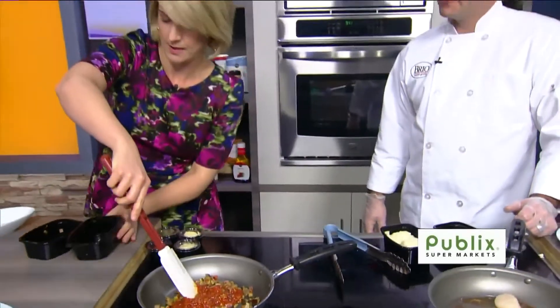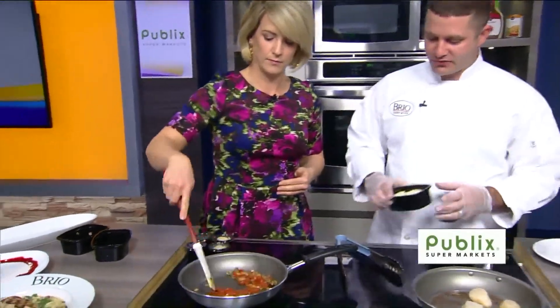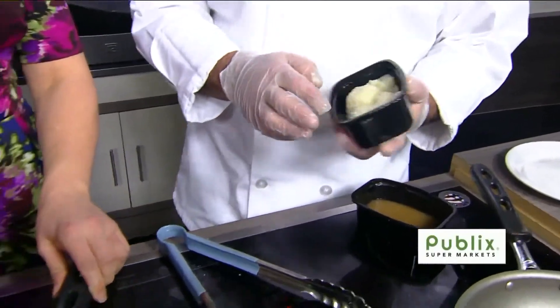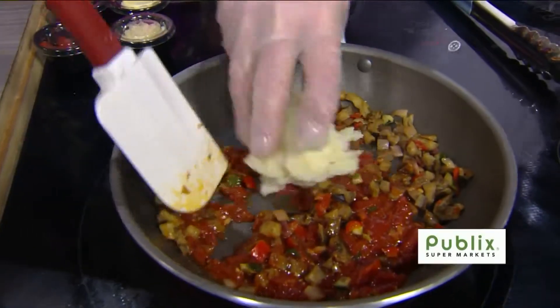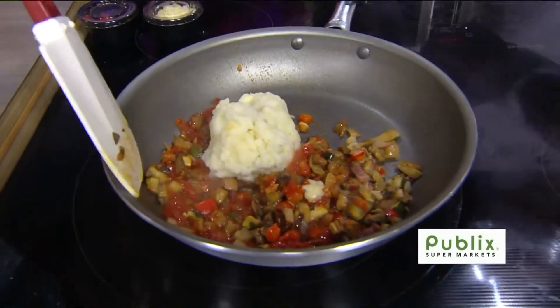So that goes in. You're going to give it a mix and then we're going to put in our risotto. Now, the compote kind of came together beforehand, and it looks like those vegetables might have been pre-sautéed. You're cutting me kind of a break here, John, by having most of these things done — I'm just mixing, right?